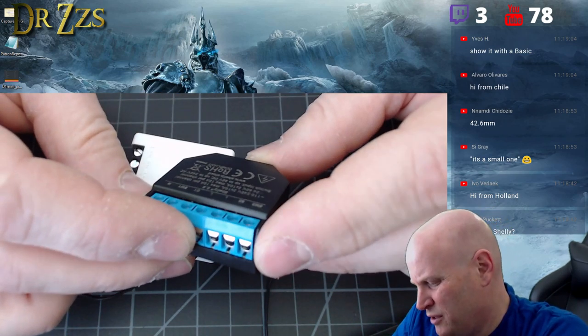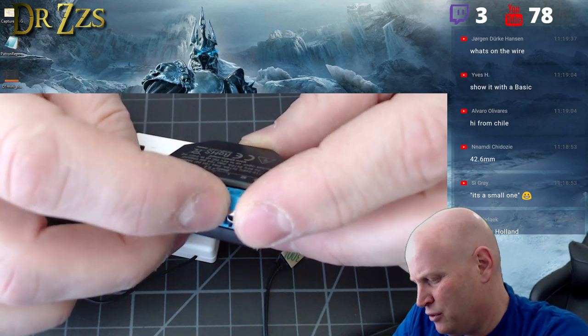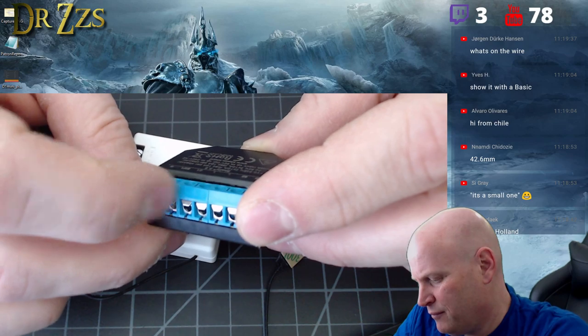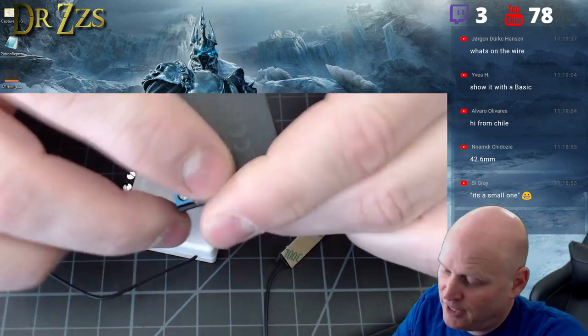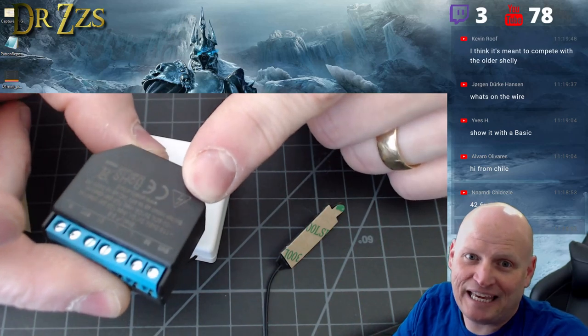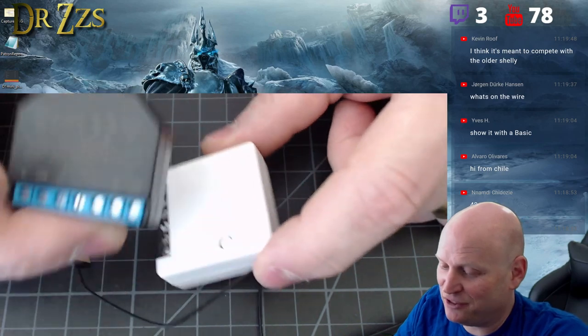How do they do this with the switches? Switch one, switch two. Line, switch one, switch two. I think Shelly has upped the game for everybody, so I think the mini is meant to compete with the older Shelly. They're just way behind — hopefully they'll be able to stick another relay in here.